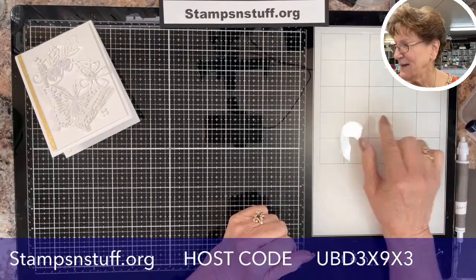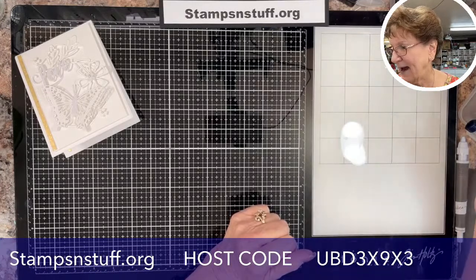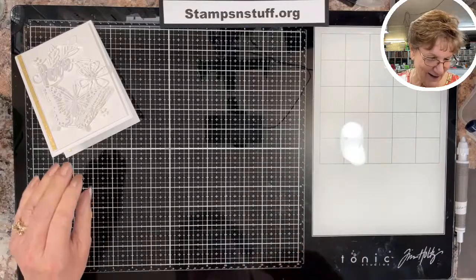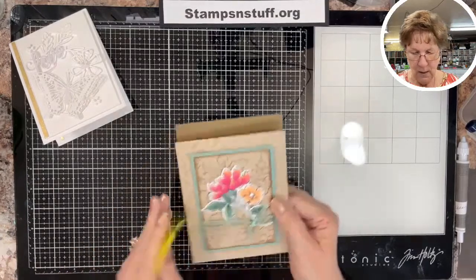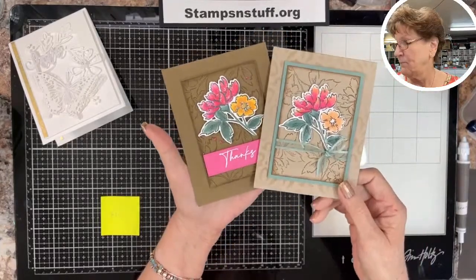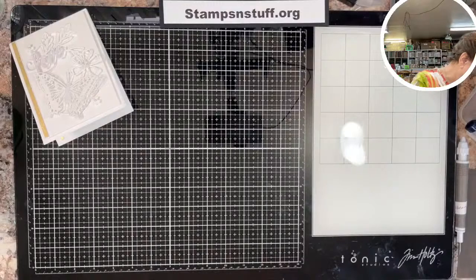Oh yay, it works! I just had to try that — all these new bells and whistles. Now a sneak peek: on Friday we will be doing this card here, so that's what I have on the agenda for Friday.